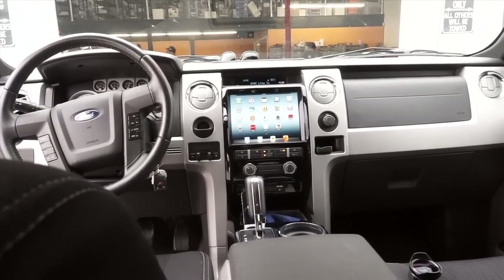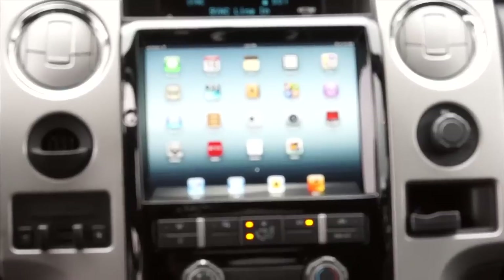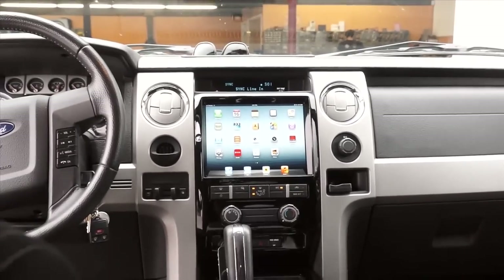I was really surprised at how much better the iPad 3 looked compared to the iPad 2. I wasn't really thinking about it until I got it in the dash, and it's just leaps and bounds clearer than the iPad 2. It's pretty sweet.